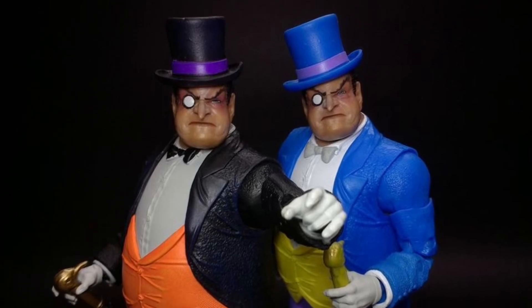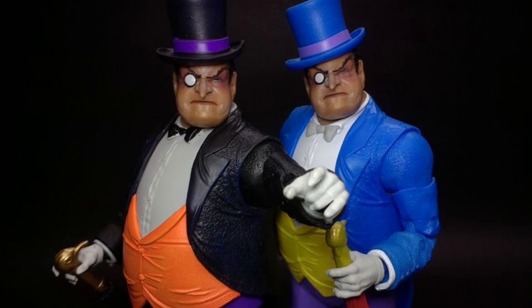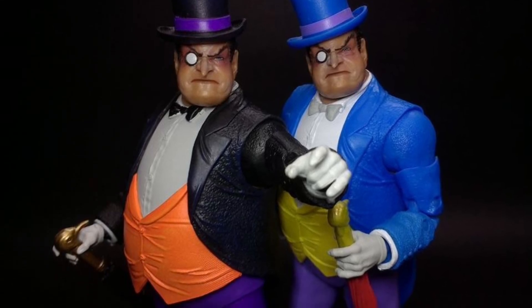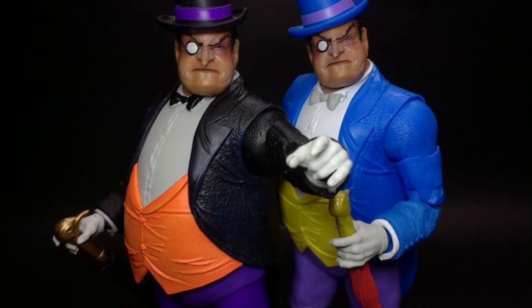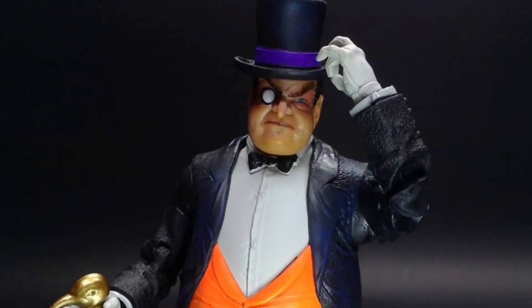Coming to us from SB Toys, we have in-hand images of the new McFarlane Toys Penguin Regular and the Platinum Edition. I'm going to go to the one on the right — the Super Powers Classic Looking Penguin Comic — because I love that one.